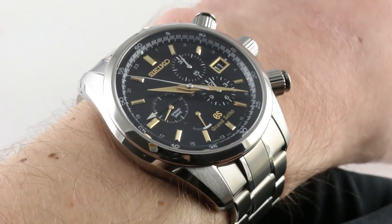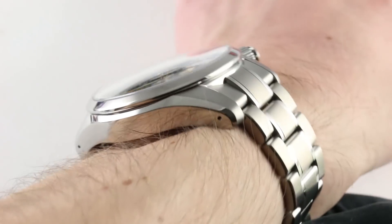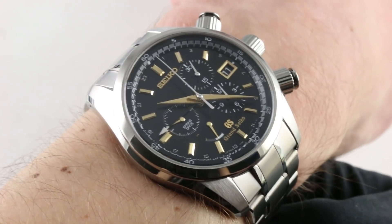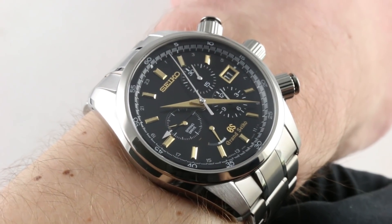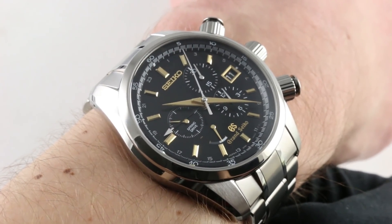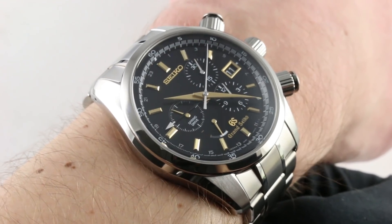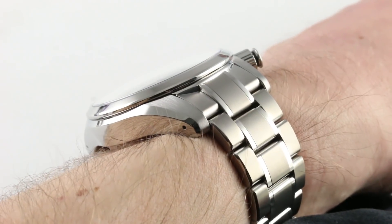Even considering the near 44 millimeter diameter case, you can see on my 16 centimeter circumference wrist the watch is large, though perhaps not quite as large as it's made to look by the crown and the chronograph pusher shoulders, which I have screwed out to their active position. They are usually more recessed than this — they're out for functional sake.